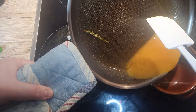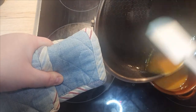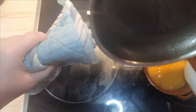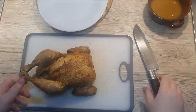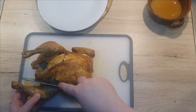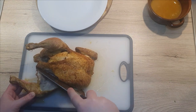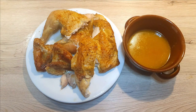Transfer your sauce from the pan into the serving dish of your choice. The chicken has been resting for about 10 minutes, so we can go and cut it into pieces. Serve your chicken along with the sauce and enjoy!